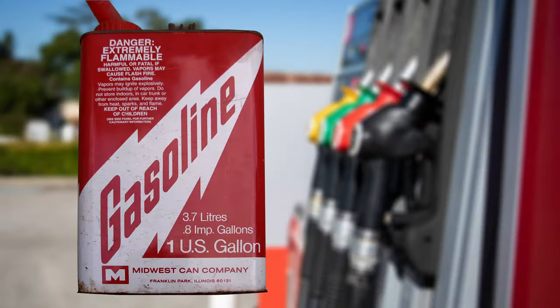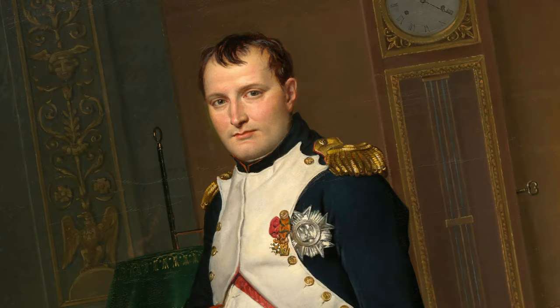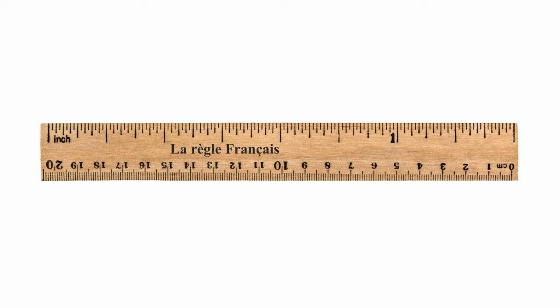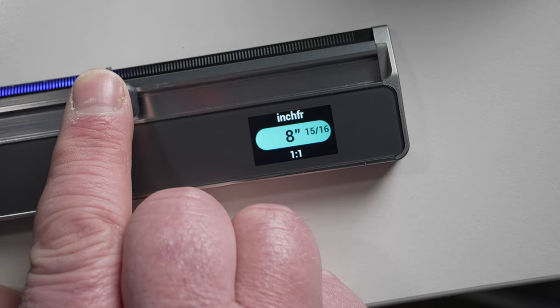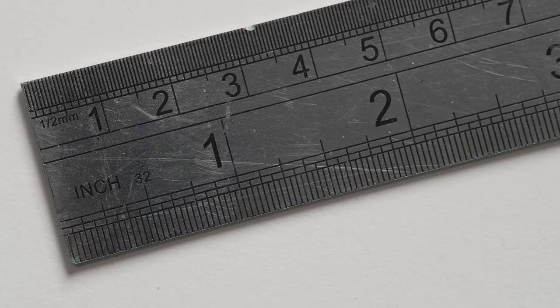For a split second there, I wondered whether that was a French inch — do the French have their own inches, I ask myself? Like the Americans have their own gallons. I guess if Napoleon had anything to do with it, a French inch would be rather larger than anyone else's. But then I realised that inch FR is, of course, inch-fra, for fractions of an inch. Something I didn't know until today is that the reason why people use fractions of an inch is that it's more precise than decimal gradations, which makes it useful for engineers.